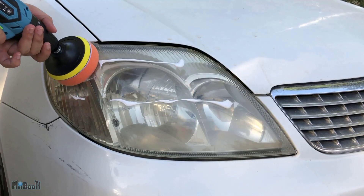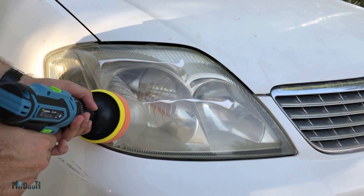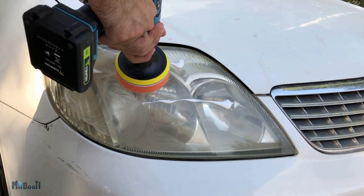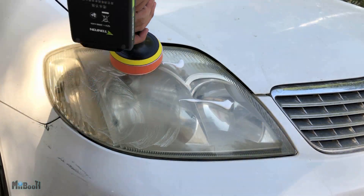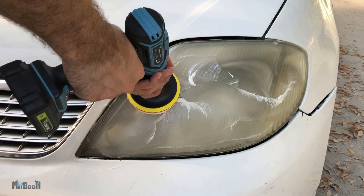Now the white substance you see on my headlights is not wax or anything — it's toothpaste. I saw it in another video and after trying it out, it actually does work, but only the white type, not the gel toothpaste.